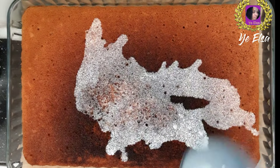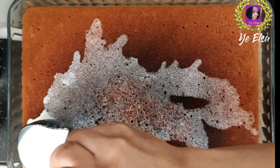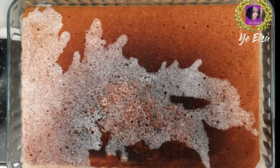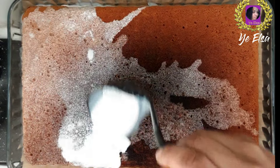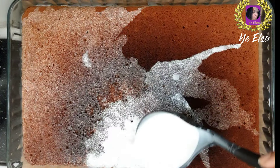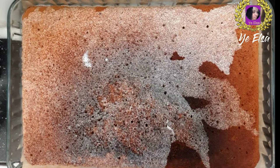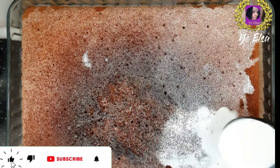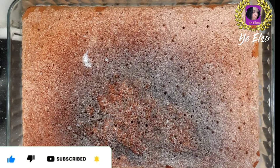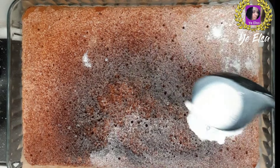If you want to use the cream, you will use the cream cream. If you are interested in this video, you can use the same ingredients. Then add the ingredients in a little bit.